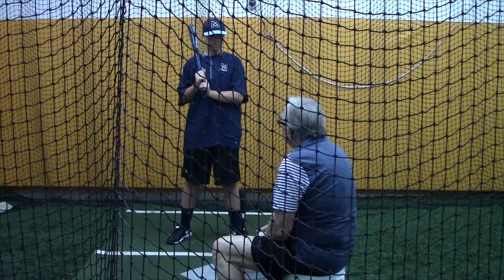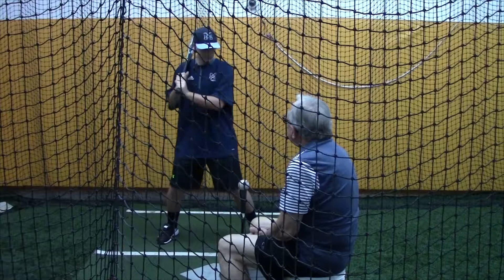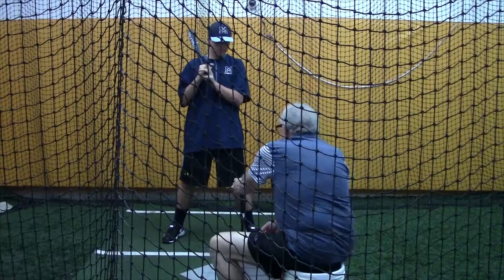Right now I want you to focus on your follow through. What you're going to do is push your hands out towards that machine, and I want you to see the swing go by your face. Load and push. Wow, I like that swing. That was a good swing — that's a nice swing right there. And all you're going to do is watch the swing go out and up. Load it and push it.